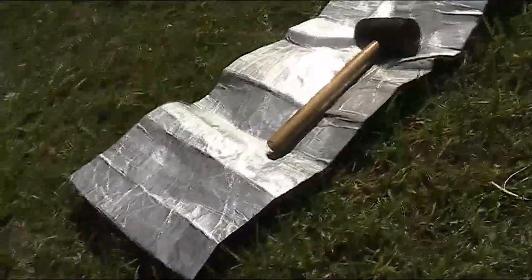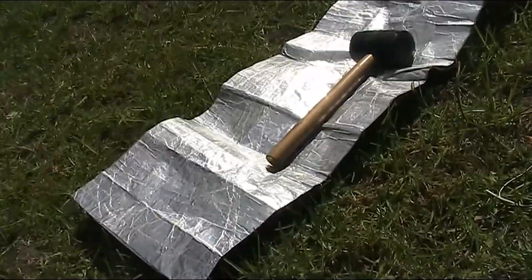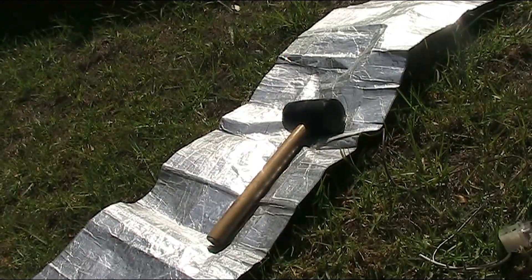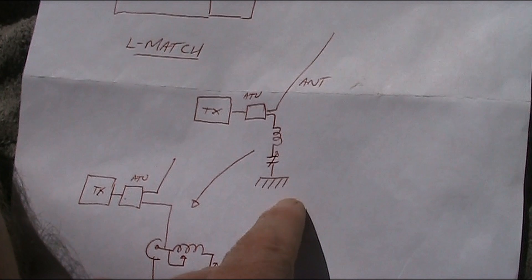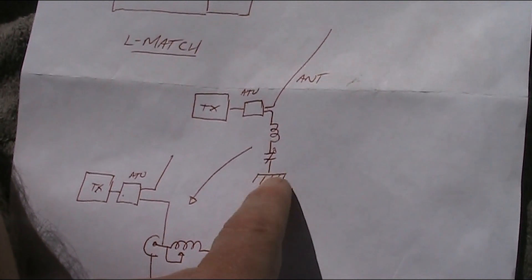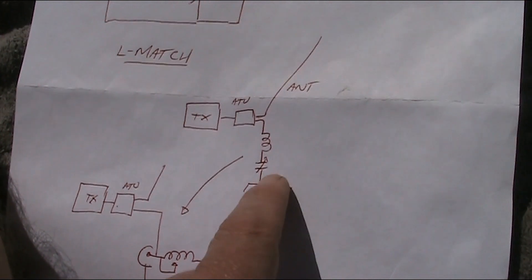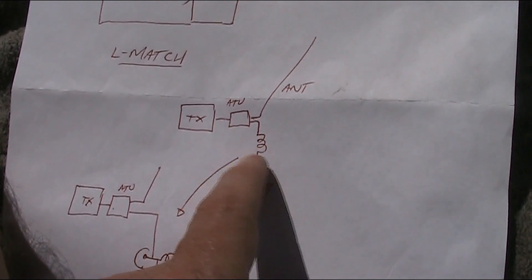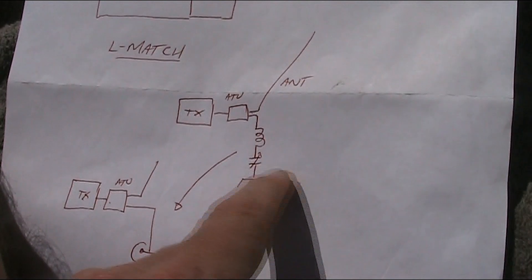An example of a small counterpoise is a bit of metal or a few wires — you might have this on a pier over the saltwater. I have described in previous videos how to build one of these standalone. It has a series tuned circuit and then a small meter so you can see the earth current, and you basically tune that for maximum deflection.